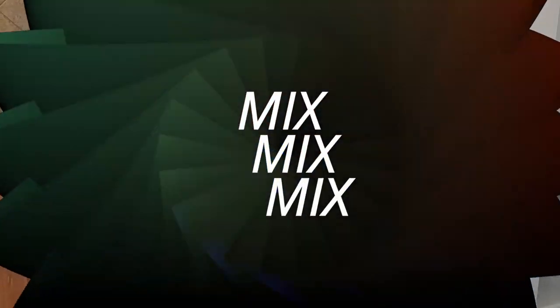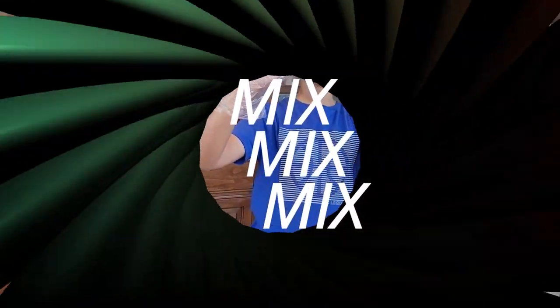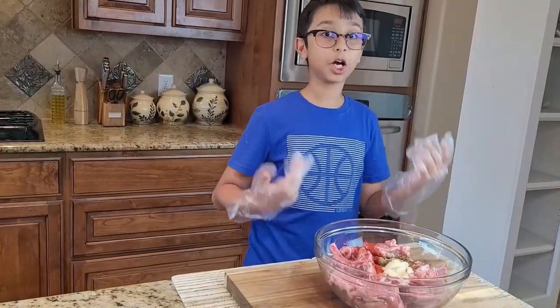Now I'm going to mix it up. I have my gloves on and I'm going to mix the chops for the flavors to mix in.